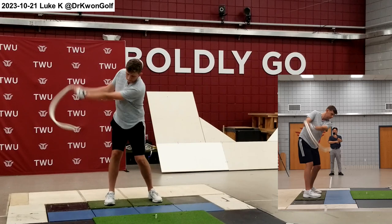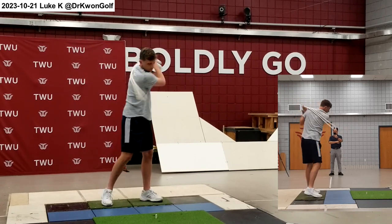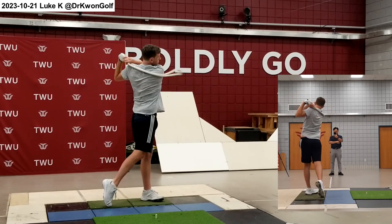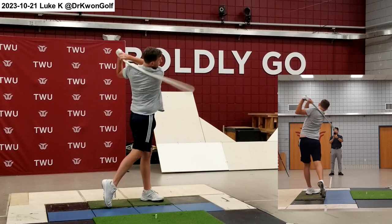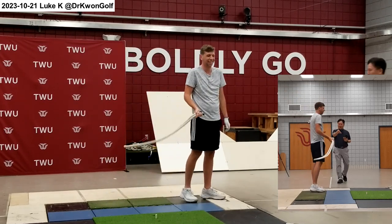Continue swing, rhythmic motion. Yes. Look at this — now see how consistent the swing plane is.